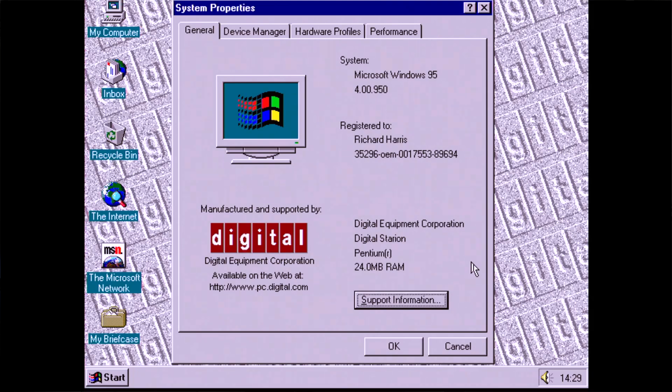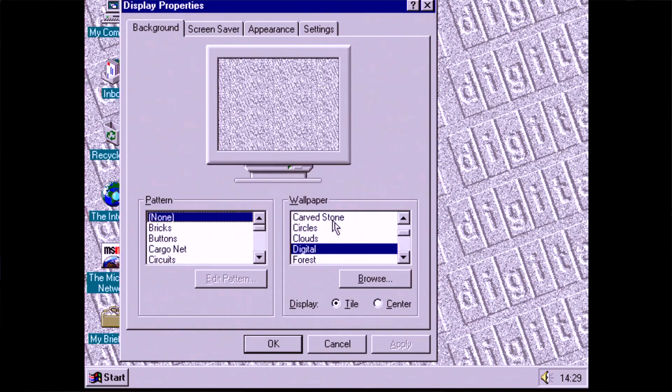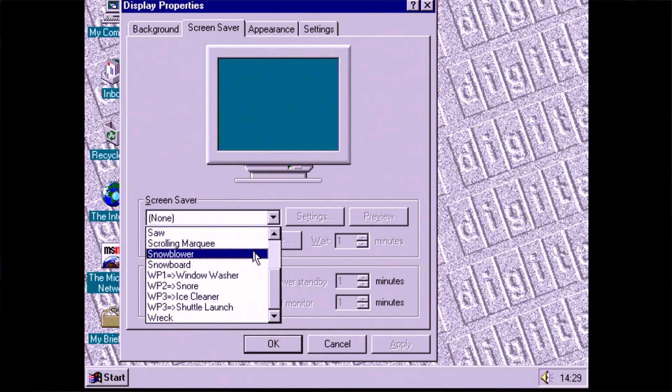If we look at the system properties, we can see some nice branding. But the moment you've all been waiting for — what about our three screensavers? I'll leave it up to you to decide if they're worth it or not. For maximum effect I won't talk over them and will let you enjoy them as they are. Feel free to fast forward if mid-90s ASMR screensavers are not your thing.